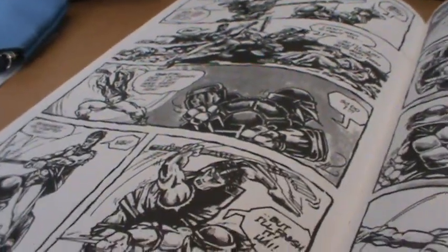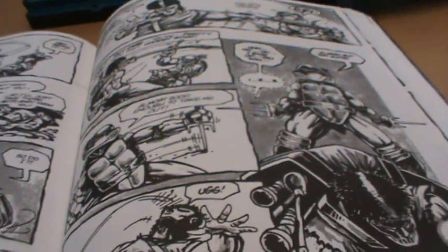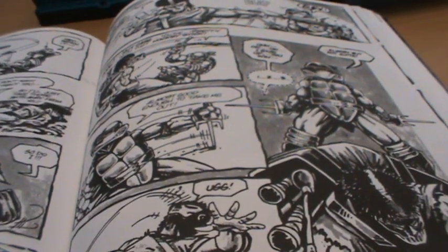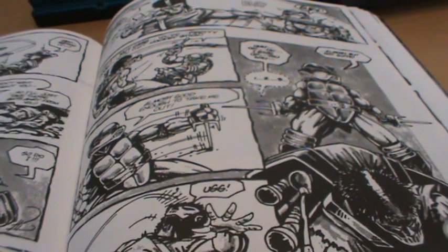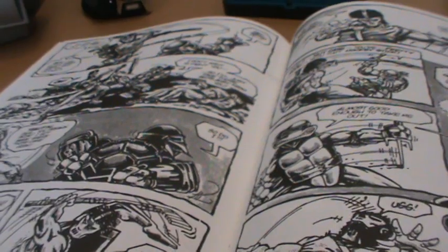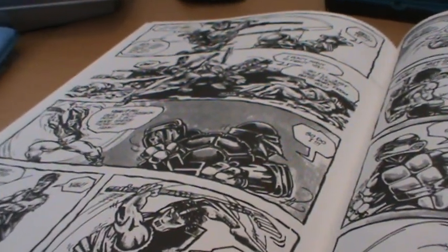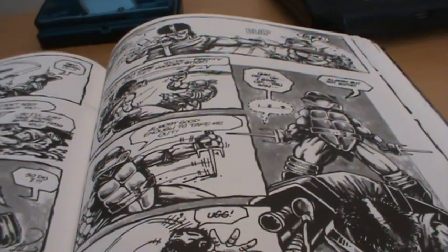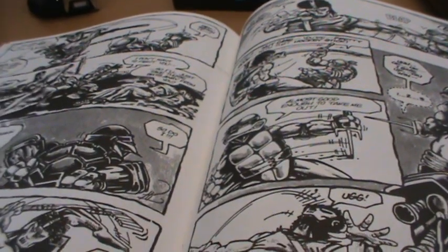It's great when they learn about the original origins and we see the backstory of the Utrom, and we go through all these space battles with the Fugitoid and everything. But that original issue number one is the highlight of this book.